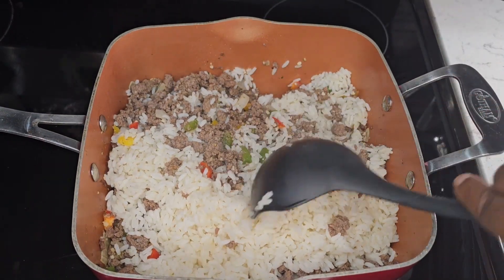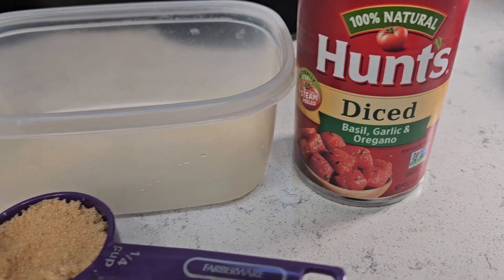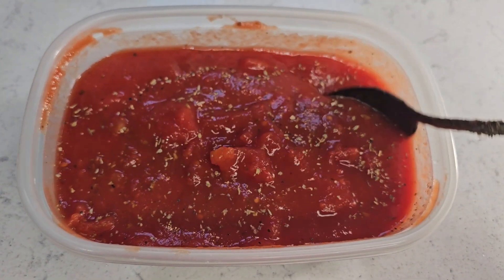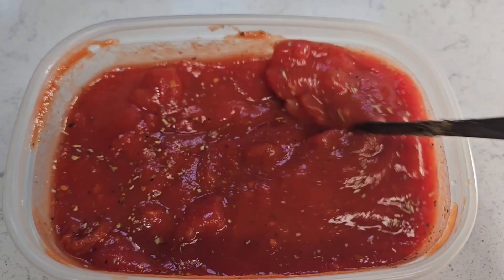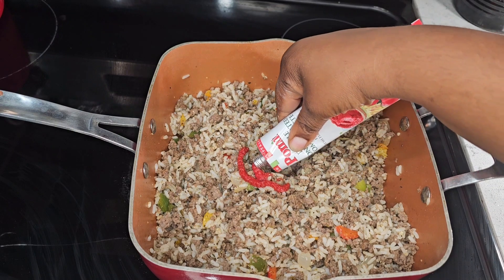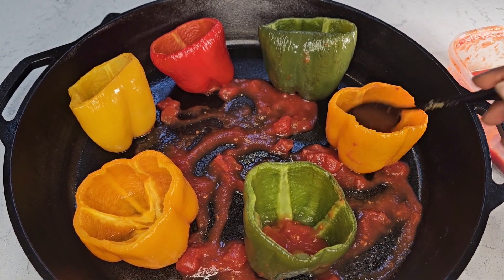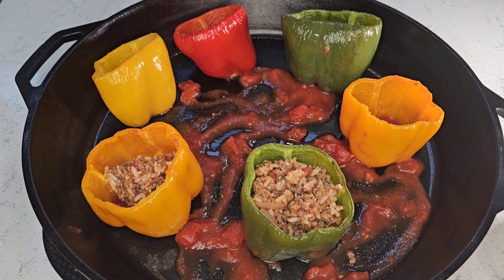Now it's time to prep your sauce. Combine the diced tomatoes and tomato sauce together along with the brown sugar — the brown sugar helps with the bitterness of the sauce so the flavors are well balanced. Mix well, then add just a little Italian seasoning. No extra salt or pepper is needed since we already seasoned the meat and rice mixture. Add the tomato paste to help bind the sauce, then add a little sauce to the bottom of each pepper for additional flavor.